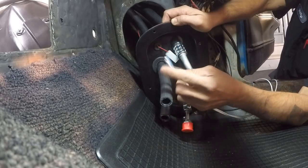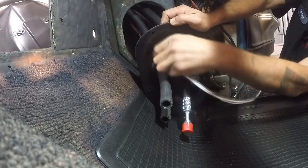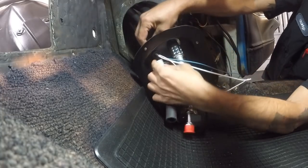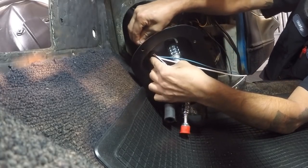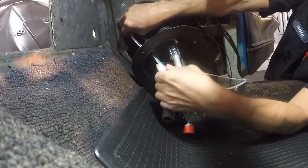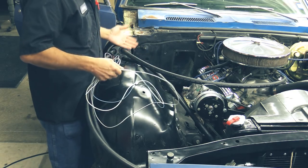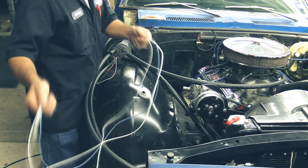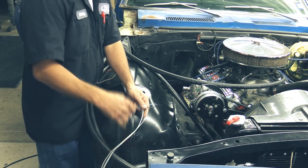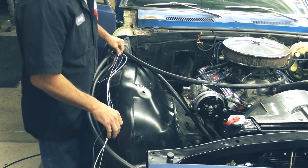Grab our two ground wires — the white ones — and our one safety switch wire, the blue one, and go ahead and run it through your wiring grommet, out through your fresh air cap. Pull your wires out. Make sure you get your red wires on both sides of your grommets on the cowl side. Make sure you give yourself enough wiring with your white wiring to reach your battery. Your blue wire is going to go to your safety switch.